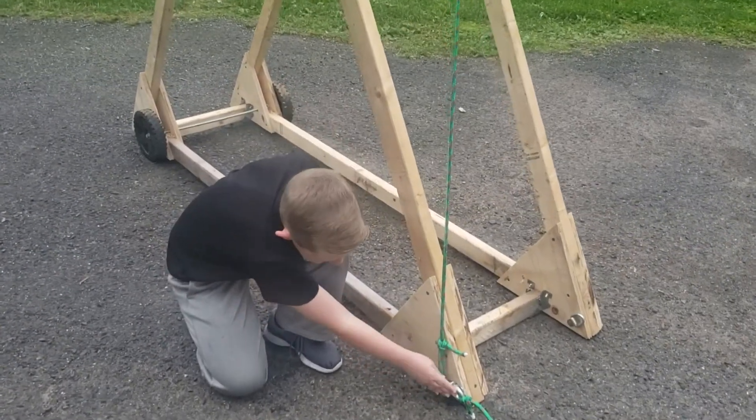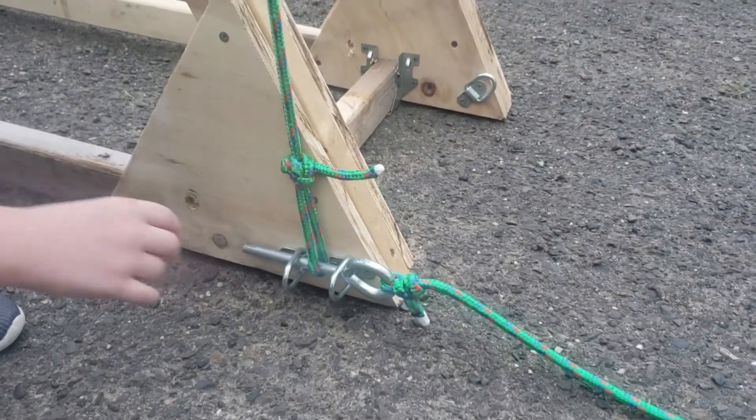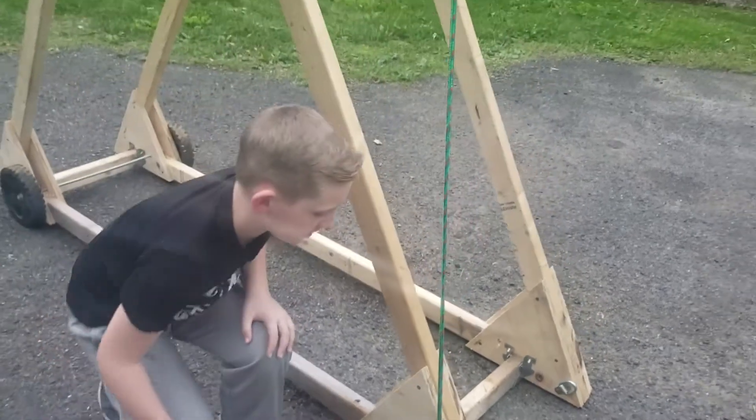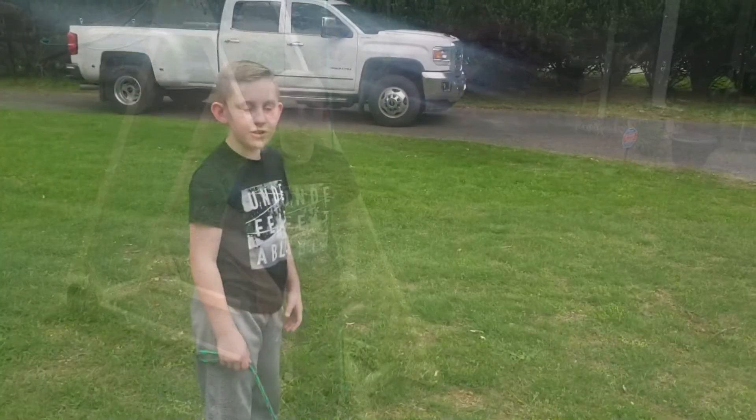So this is what we made for the trigger. It's stronger if you pull it that way, that's why we do it that way — if we did it the other way it would make it shake.